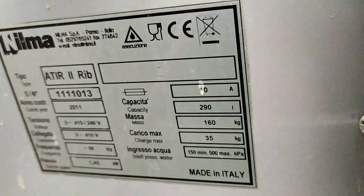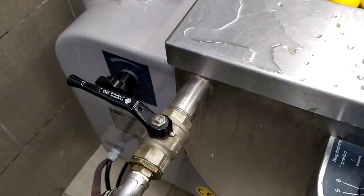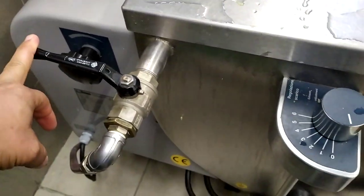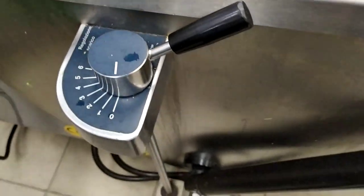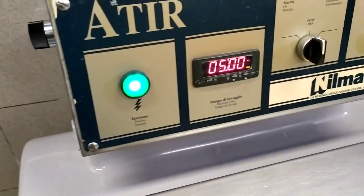This is the ball valve for operating the water capacity. This switch is for lifting or putting down. And we also have the operating switch here.